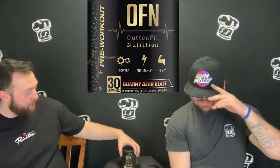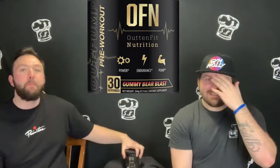Hey, what's up everybody? Welcome back to Stuff in the Kitchen Reviews. This is Booth, Dirt — what's up? And today in the kitchen, we got Outfit Outpump Gummy Bear Blast.